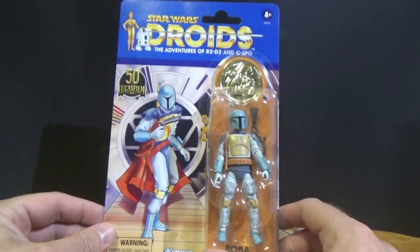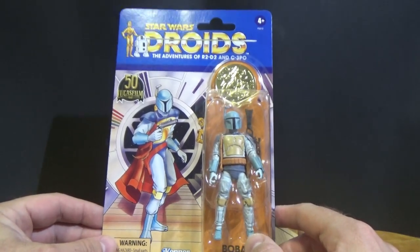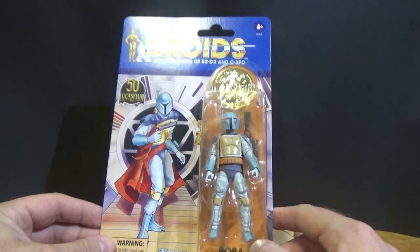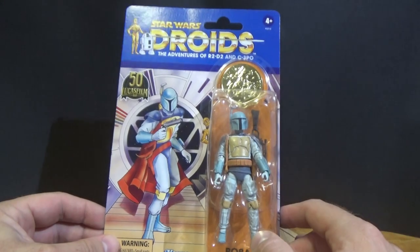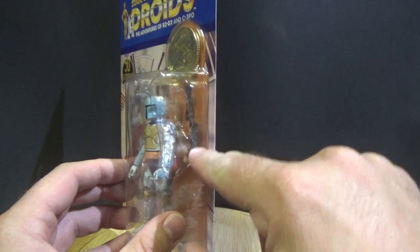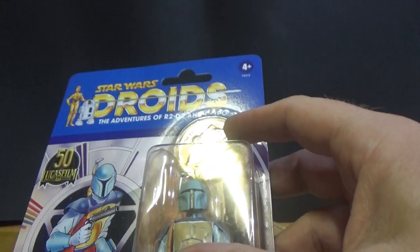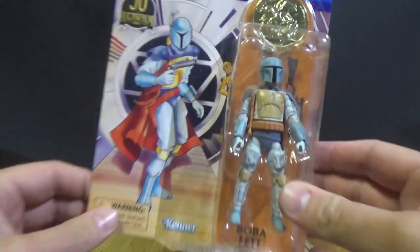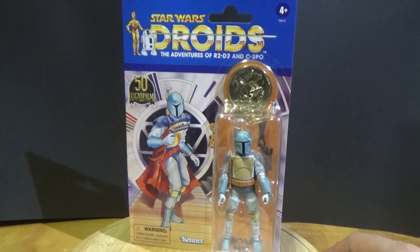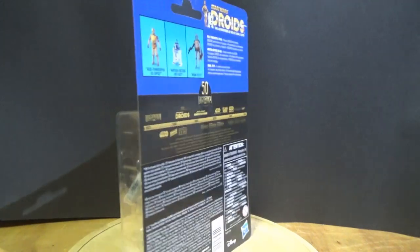There's a nice piece of artwork here and the figure matches that. The bonus thing is it is a repaint of the most recent Return of the Jedi Boba Fett, so it's an absolutely fantastic version — simple colors, looks nice. The packaging has the jetpack and his blaster in a separate tray behind the figure, and at the top we have the coin, which I'll give you a look at loose in just a moment. I'll give it a little spin and then we'll take a look at the loose figure.